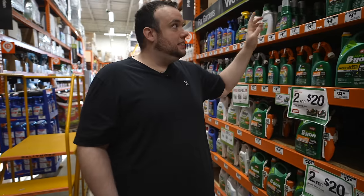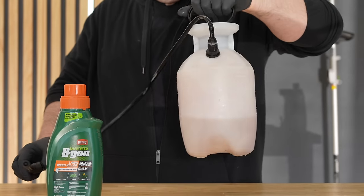The only caveat to using a concentrated bottle like this is that we're also going to have to buy a pump sprayer and mix it with water. So it's a little more manual, but at the same time it's going to be cheaper and we're going to get a lot more product.